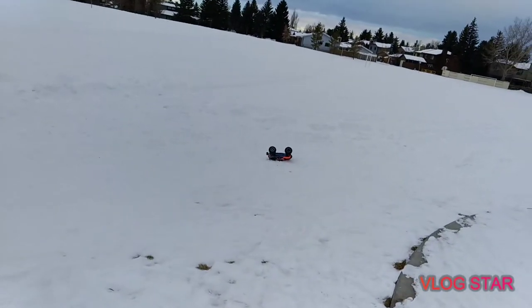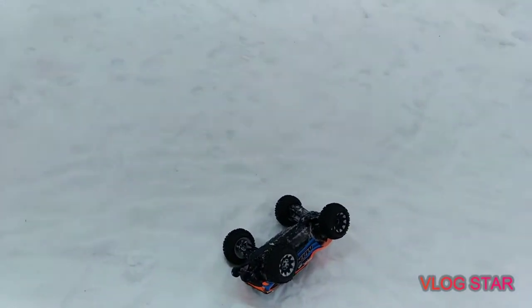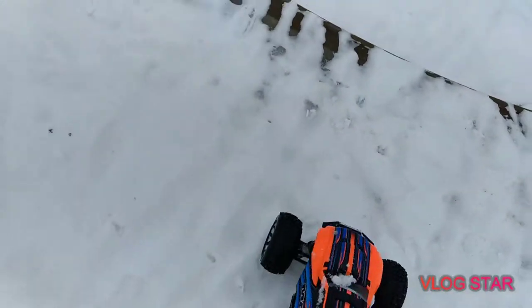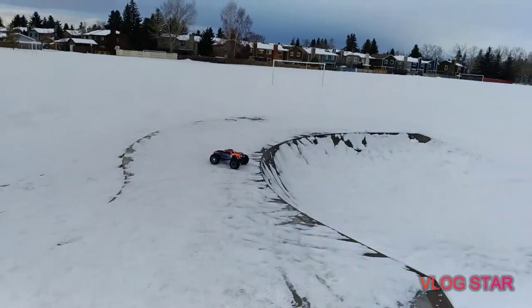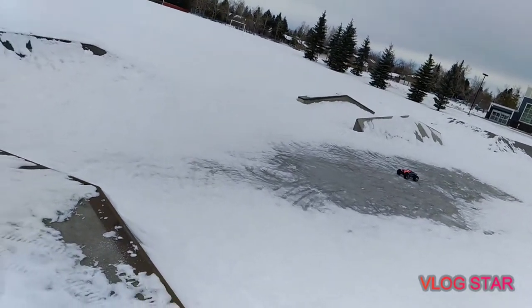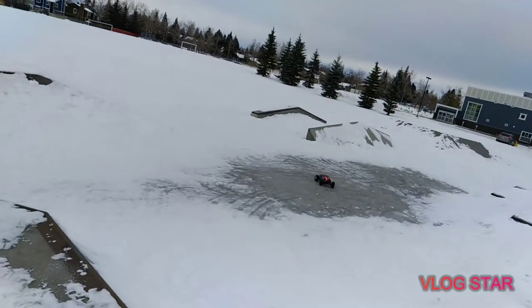It doesn't balloon that much — that's why it's harder to do a self-right with this tire. It did balloon a little bit but not much, not as much as the Setty. I want a tire that balloons because I want to do a self-right — that cheetah self-right I did on the Cheetah. Every time it flips, the best way is for the tire to balloon a little bit so it can grab the ground when it's on its back, making it easier to self-right. I really cannot jump with this tire on this slippery ice.